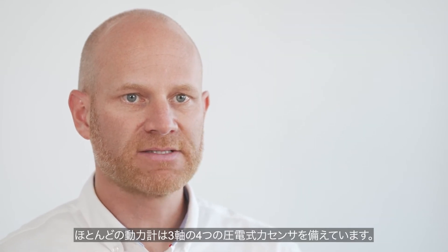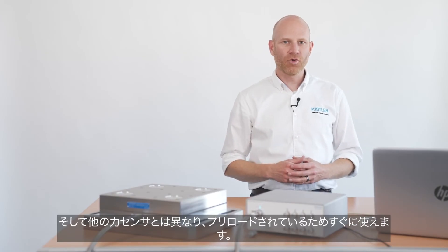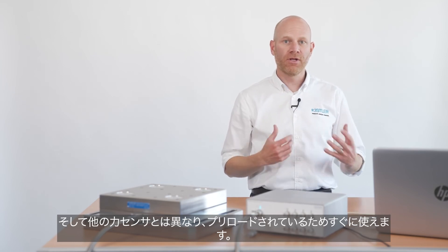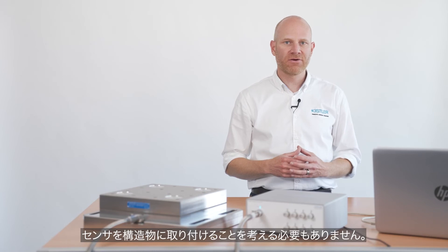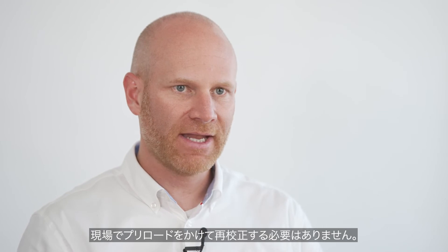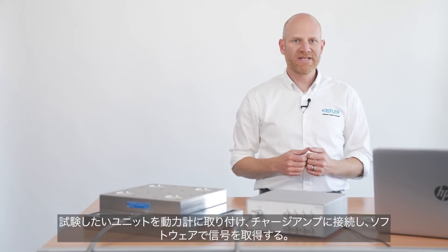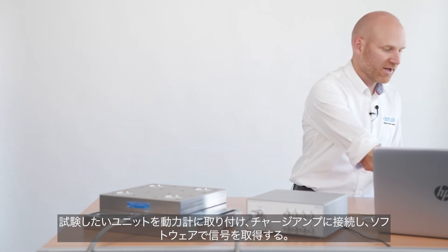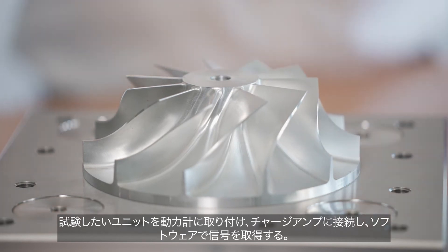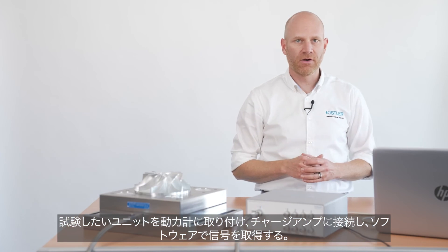Most dynamometers are based on four piezoelectric triax force sensors. In contrast to some force sensors, these dynamometers are ready to measure. Because they come preloaded, you do not need to think about mounting the sensor into your structure, preloading, and therefore recalibrating the unit in situ. Forget about that. Take a dynamometer out of the box, put it onto a stiff structure, mount the unit you want to test onto the dynamometer, connect the dynamometer with a charge amplifier, and acquire signals with a software.